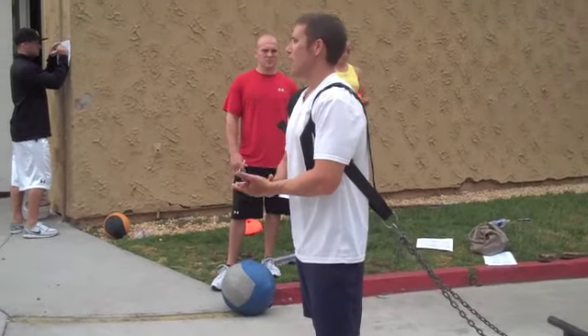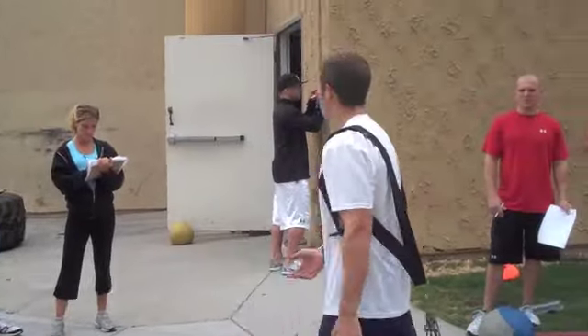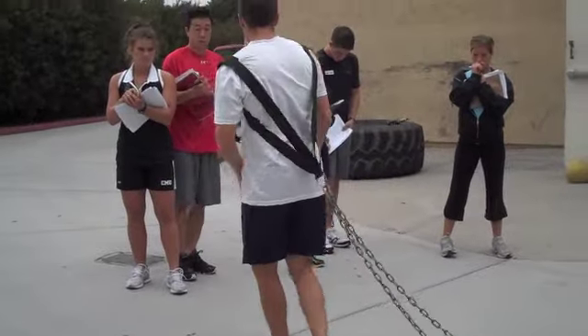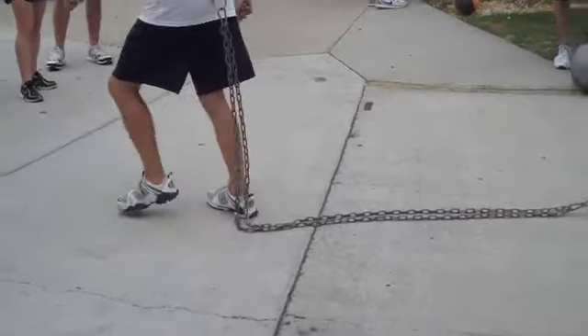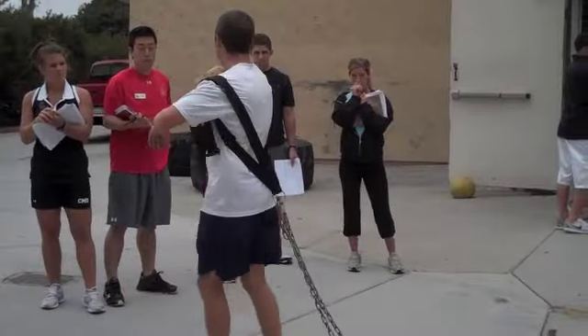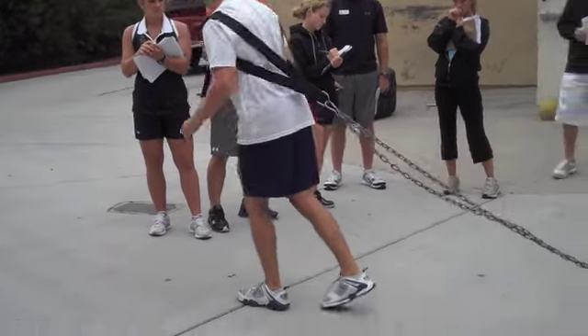Time after time, we've had people come in and they're like, I can't do this — their running form is horrible. We just make them do some marching drills to go from that lean. You don't want them to start with any slack, because if they start with slack they take off wrong. You start leaning into it and go from there.